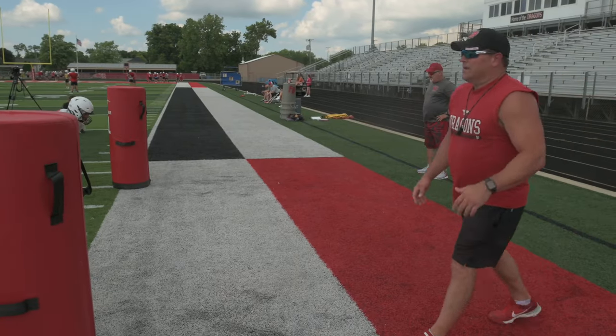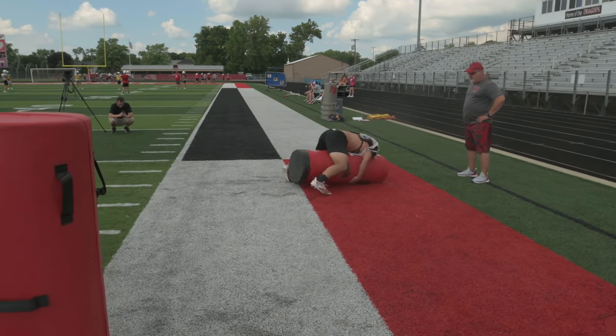You literally should land on top of it, between your legs — just like that, right there. Perfect.